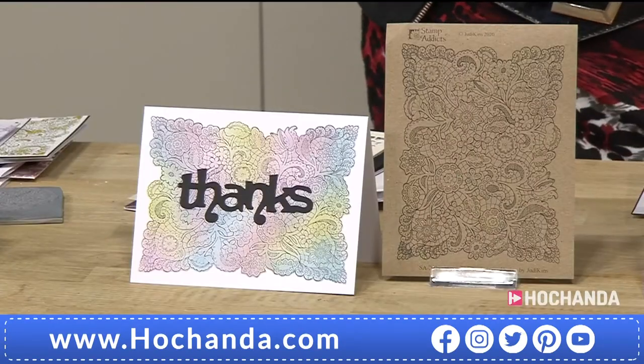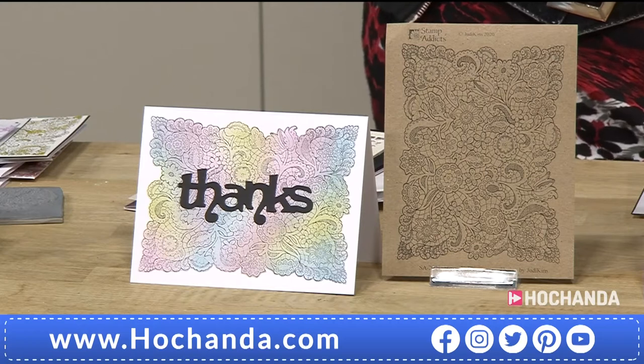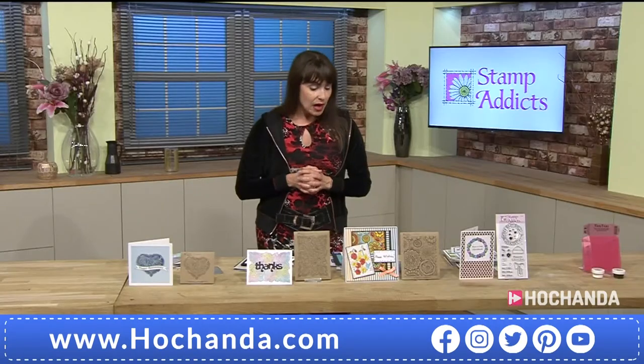£14.99, and it's a big stamp this one. Item number is 135382.